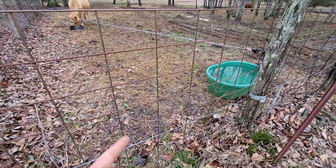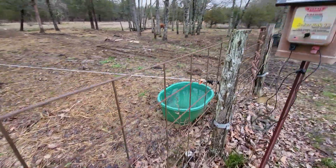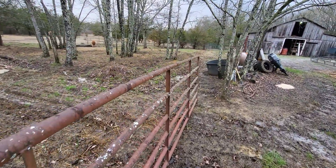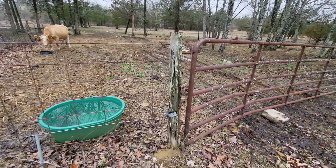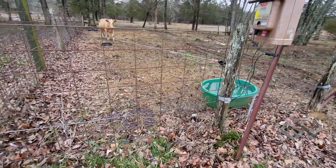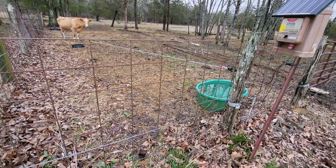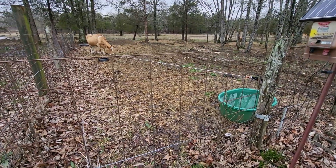I sectioned off this corner — I had that water trough over here. I did that to help train the cow and also to keep the cows out of the goats' water. There's a big black water trough right here for the cows, but the goats couldn't reach it, so they were draining the little water trough. I put the hot wire here to keep the cows out and allow the goats to drink.